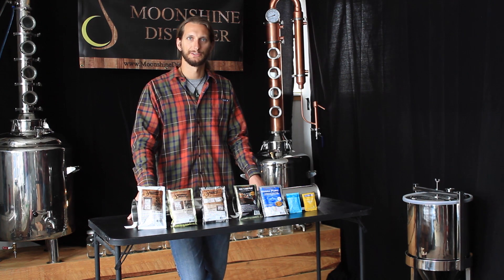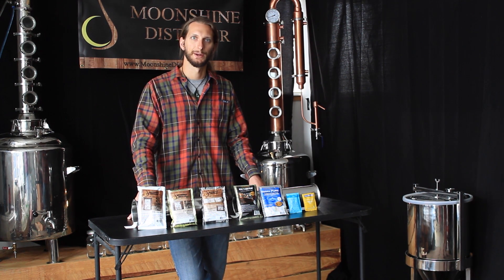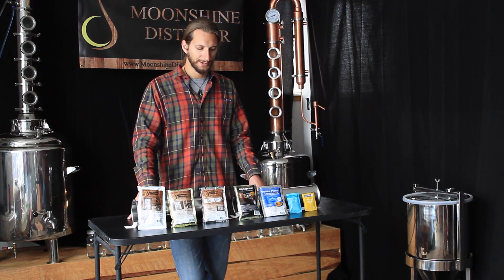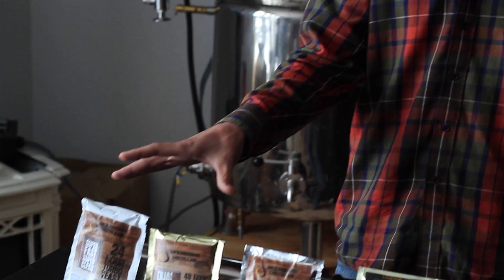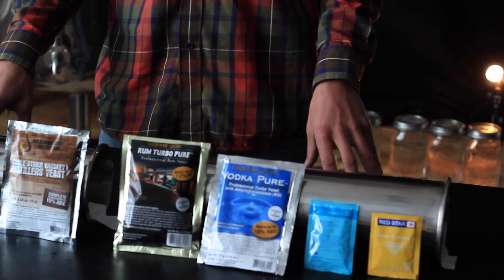Hey folks, I'm Jeff from Moonshine Distiller, and in this Heads episode we're going to be covering the difference between all the different types of yeast. I've kind of grouped them into three categories: Turbo Yeasts, Specialized Yeasts, and Brewers and Vintners Yeasts.